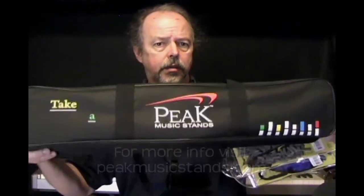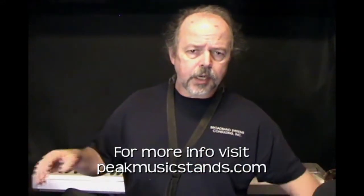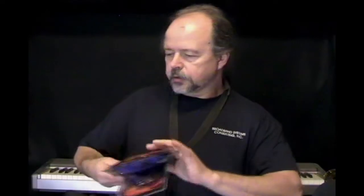Hey, Randy Hunter here from Beginningsax.com. I wanted to take just a minute and show you a couple of new products that I've got that I'm really enjoying. First we've got the Peak music stand, and also the Free Sax Swabs by Peak. They've got a couple of great products — if you're a sax player or just a musician looking for a great music stand and great cleaning equipment for your sax, be sure to visit Peak.